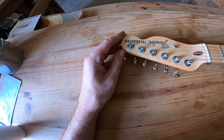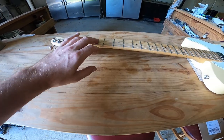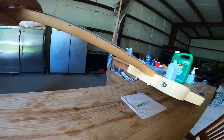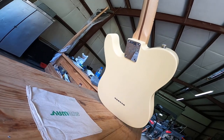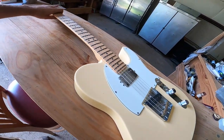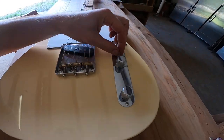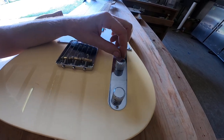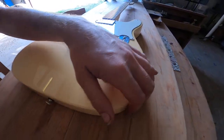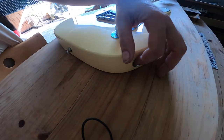I'll go ahead and show you what else is going on here — maple neck, back. A little closer: I got my little black button here off because I know I'll lose it. It's got an interesting input jack there, I think.